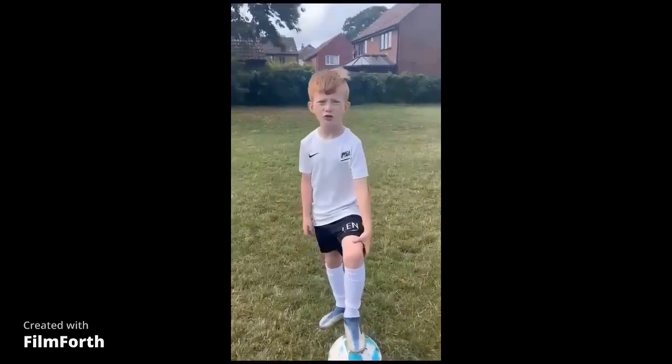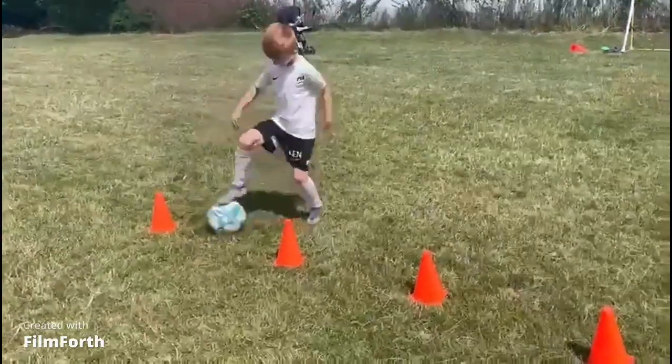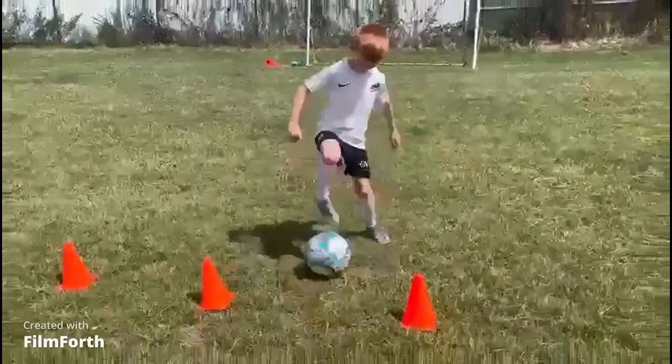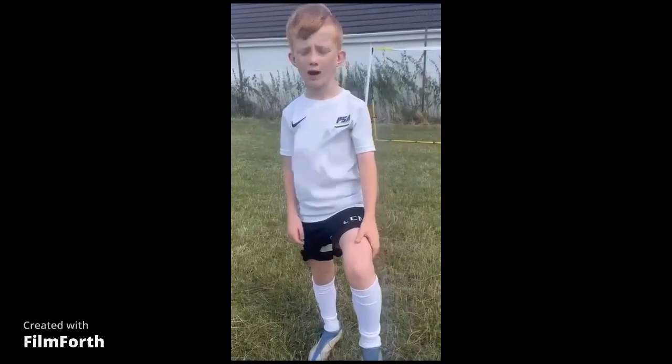This drill is good to do your quick turning. Thanks for watching, I hope it helped. That's what it's like.